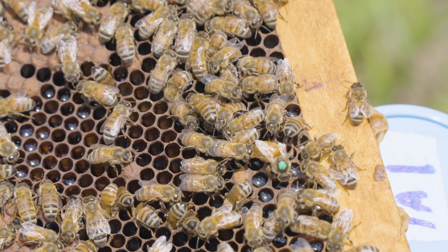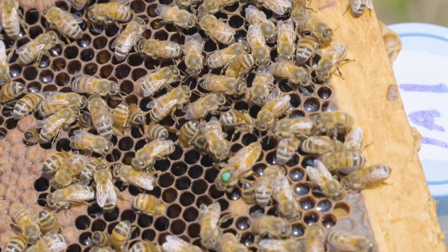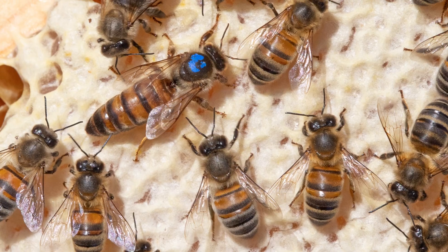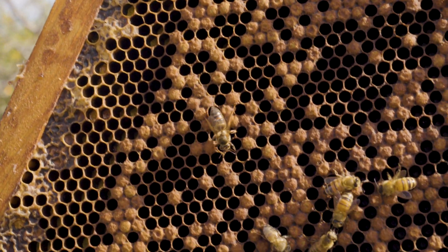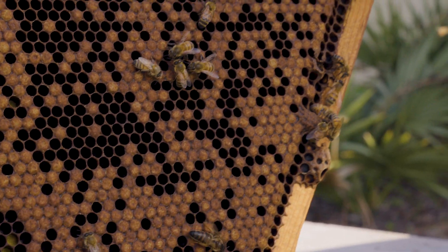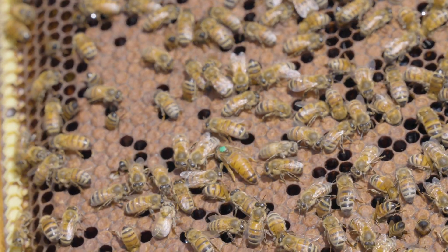From that point forward, for the rest of her life, the queen will stick her head into cells, determine the readiness of that cell to receive an egg, determine what type of egg needs to go into that cell, back her abdomen into the cell, and deposit that egg. That's what the queen spends her life doing. In peak egg-laying season, the queen may lay 2,000 eggs a day. A queen may lay 500,000 or more eggs in her entire lifetime. Queen honeybees can live two, three years or more, but the average queen usually lives somewhere around a year to 18 months.